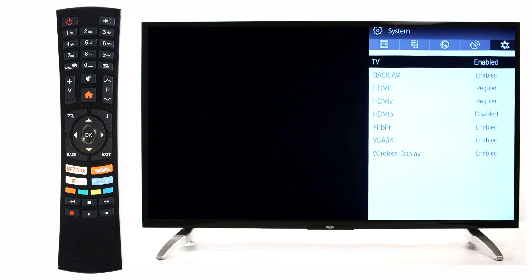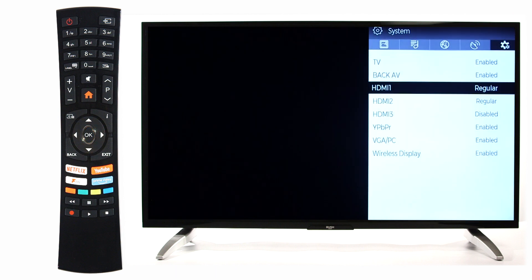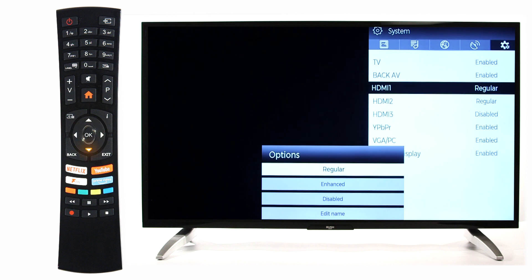Then, scroll down to the HDMI input that you would like to enhance and press OK. Scroll down to Enhanced and press OK.